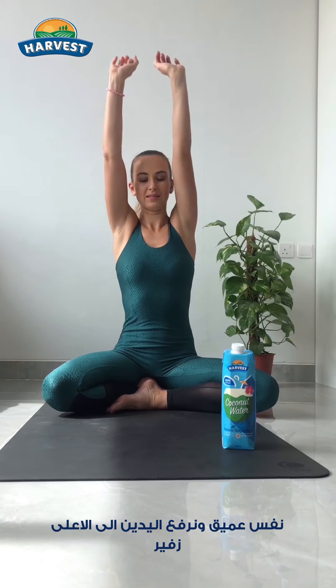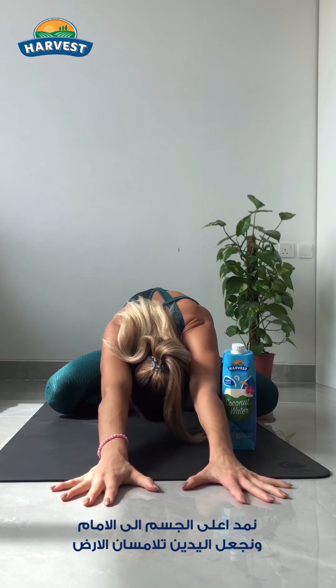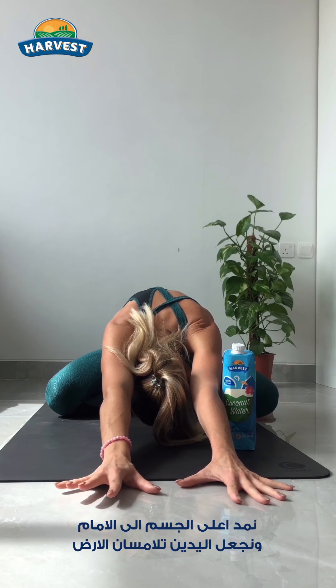Come back to center. Inhale, both arms up. Exhale, touch the floor and walk forward. Lean forward. Forehead on the ground. Or go as much deep as you can.